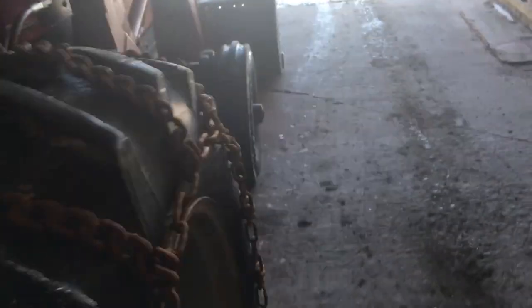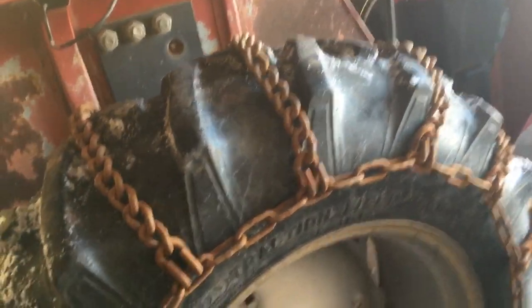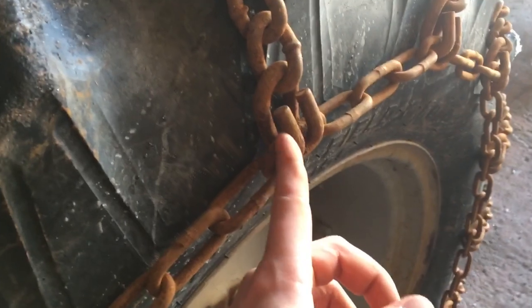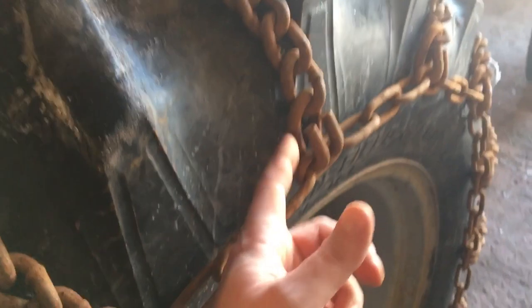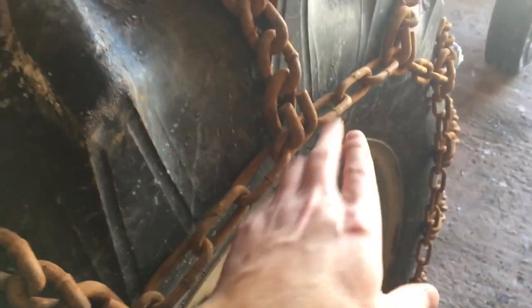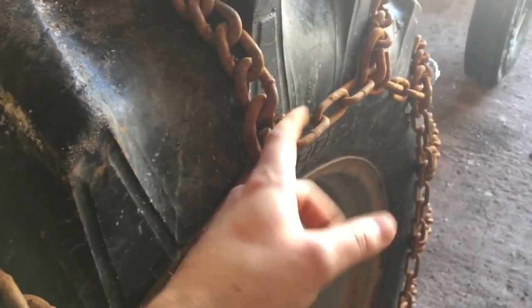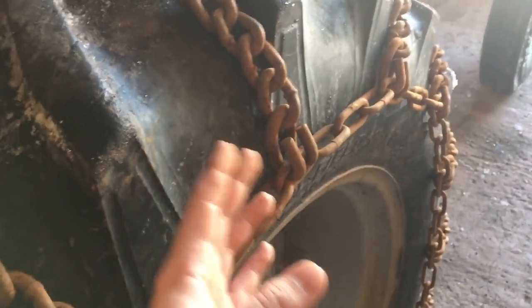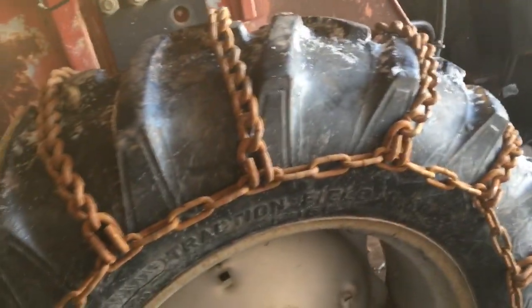The other thing you want to make sure of when putting tire chains on - a lot of guys know this, but I have seen tractors come into the dealership with the chains on the wrong way. The chains have to be on correctly. There is a right side and an inside out. You always want the link laying against the tire and the hooks coming out. Where it curls over is the outside - if your hooks are on the inside rubbing the tire, that's no good.